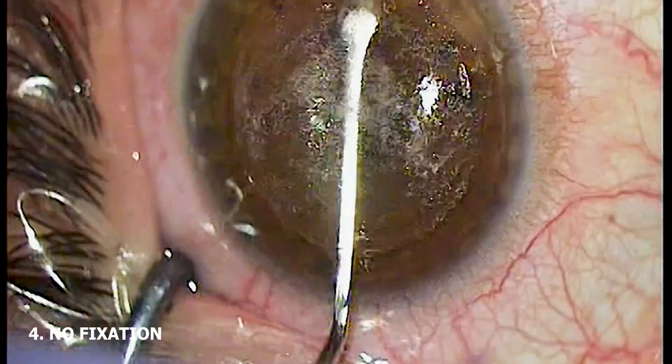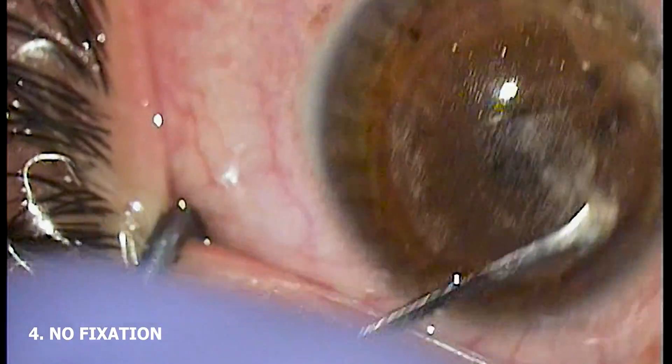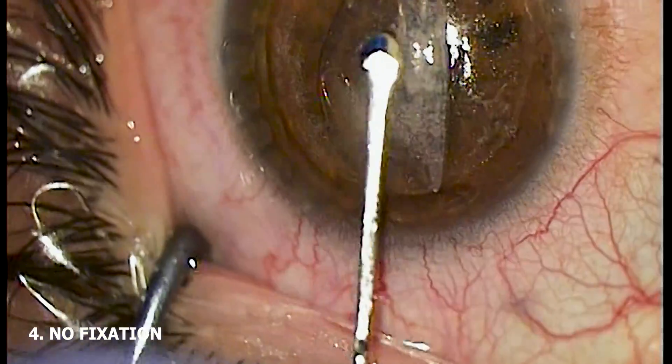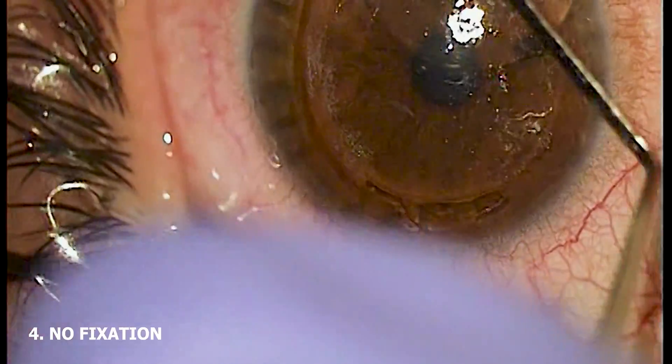Additionally, if your laser suite is set up so that visitors, staff, consults, other patients, or family members can watch the surgery being performed in real time through the windows of the surgical suite, consider what SMILE surgery looks like to the layperson with little knowledge of the procedure. Seeing metal forceps grab the conjunctiva is not the most neutral visual in the world.